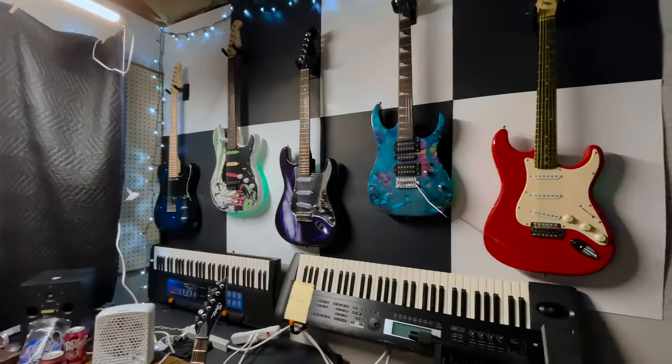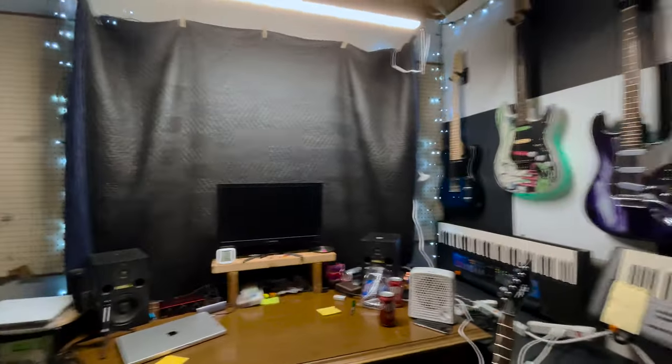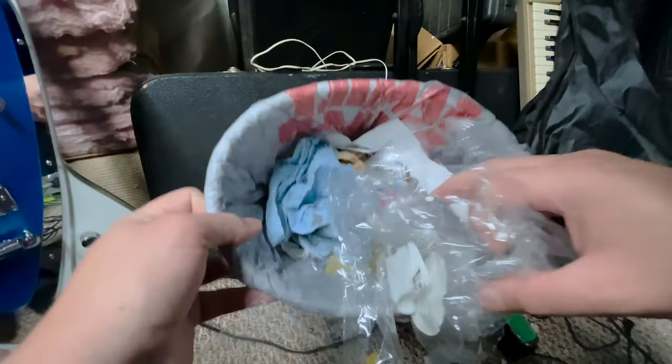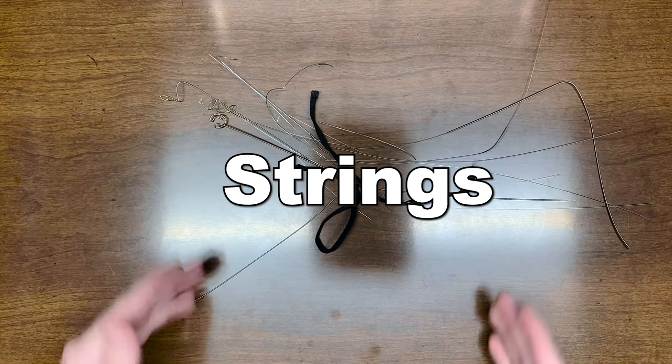I've got to make a video. What have I got to make a video about? I know! Strings!